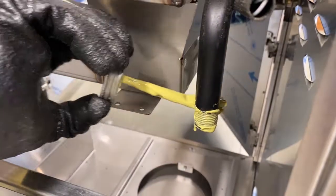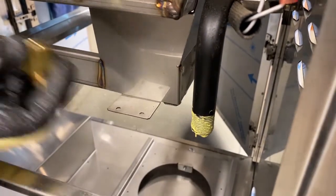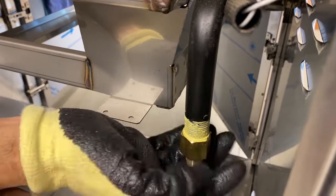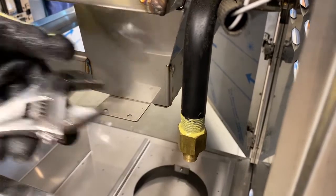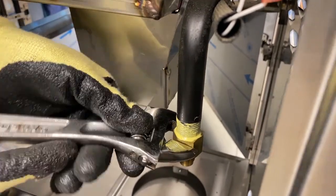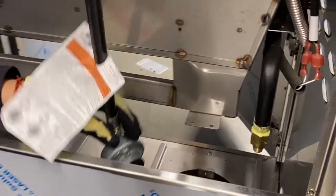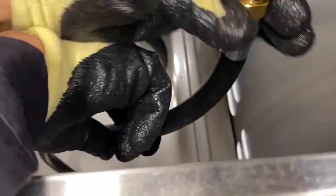Apply thread sealant to the threads of the pipe and hand feed the fitting onto the threads. Then tighten with a wrench to secure in place. Attach the hose flare fitting and tighten with a wrench. As seen here, no thread sealant is necessary for the hose flare fitting.